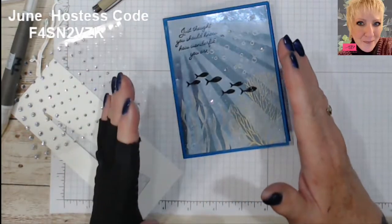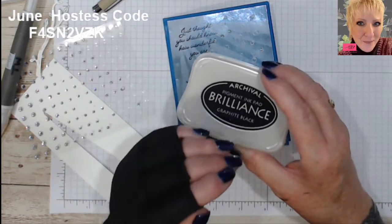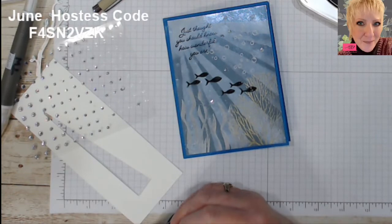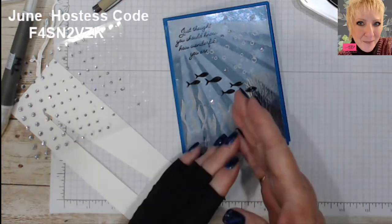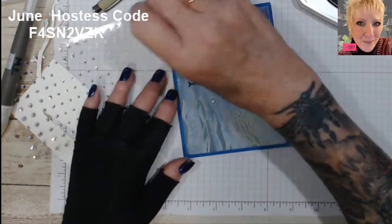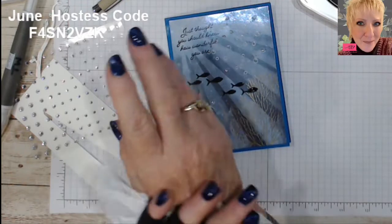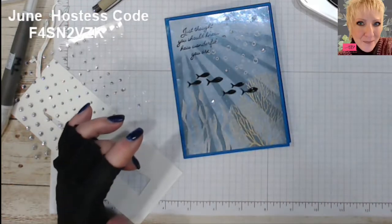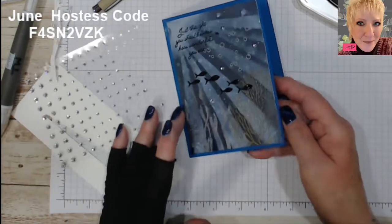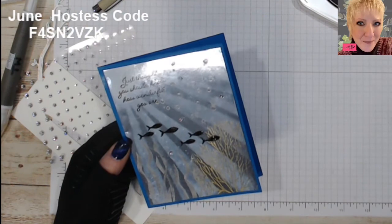So basically, to stamp on foils you need pigment inks — they will dry on a non-porous surface. Stazon works, but your regular Stampin' Up inks may not dry. You can emboss on foil if you want, but remember if you're doing a lot of embossing it can tear apart the foil, so do it on low heat and melt it slowly. That's all I've got for you today — I hope you enjoyed it and go try this technique, it's a lot of fun. Have a very happy stamping day, bye-bye!